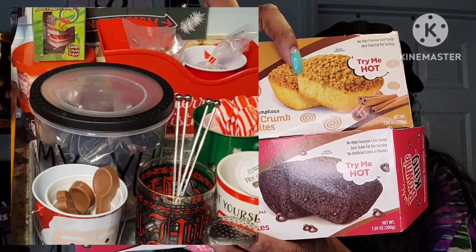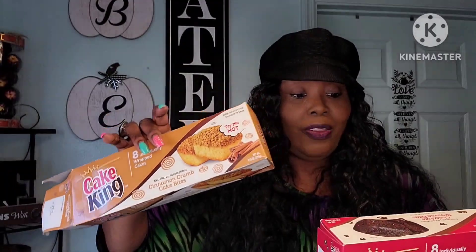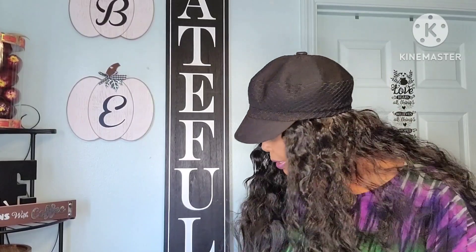These were the king cakes — one was the Cake King and one was the Brownie King. I used them in my little yummy container from Dollar Tree that was in the pet section but it looked like Rae Dunn so I bought it. These were the cinnamon crumb cake bites, which are delicious — try them hot. And these were the brownie ones. They also have honey cornbread which is amazing.